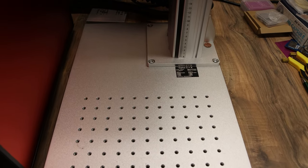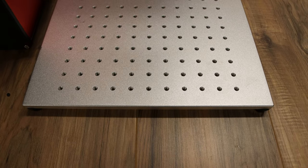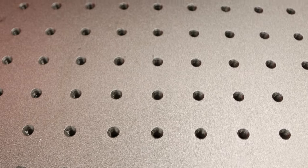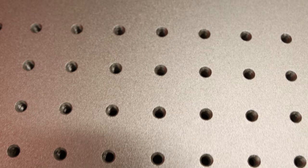The laser platform is made out of aluminum and it has a ton of threaded holes for hold downs and jigs. You basically just drop your hold down on and screw it right down to the plate so nothing moves when you're trying to burn.